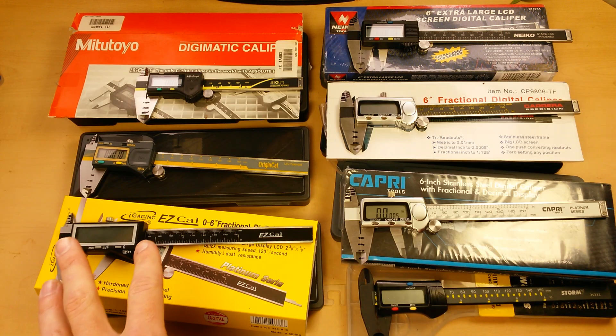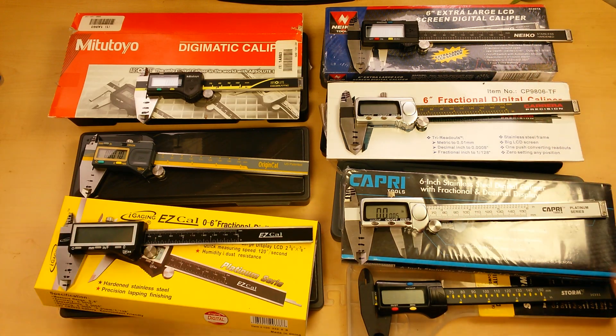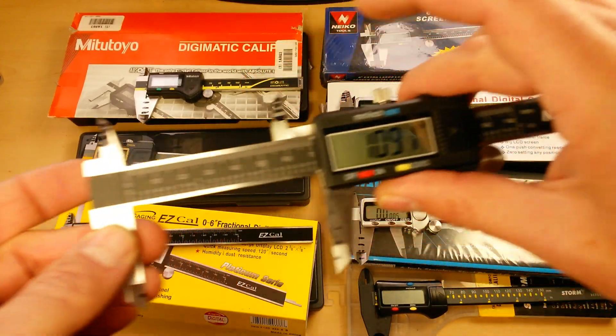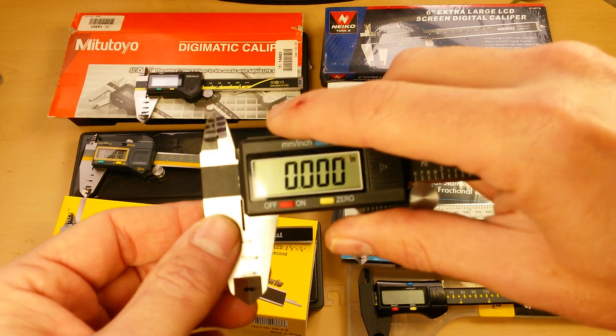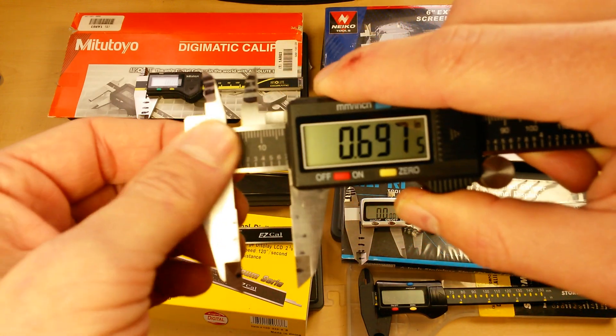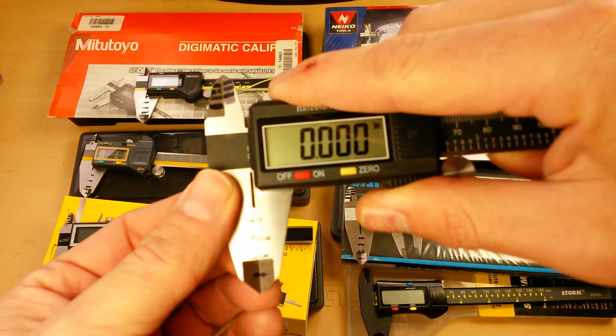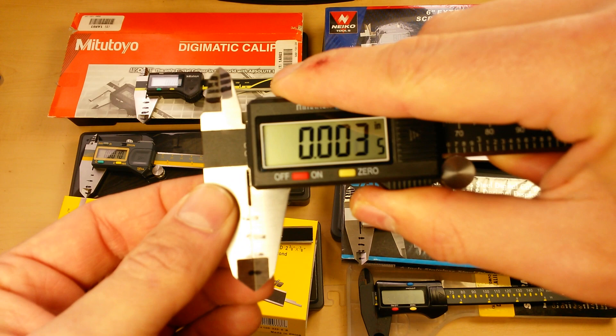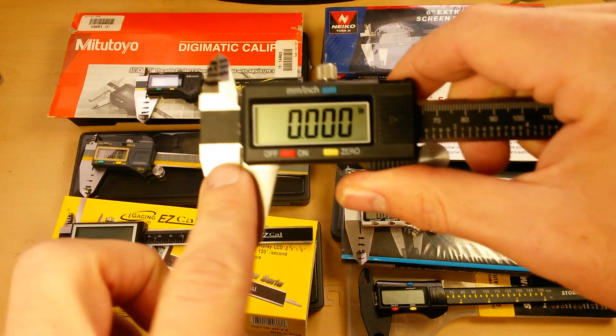Some pretty clear winners and clear losers became apparent through the dataset testing. What makes one digital caliper better than another? There are a couple of key factors. First, it's going to be build quality and design — the form and function of it. If you've got a lot of slop or play between the ruling body and the measuring body, that's poor build quality or poor design, and it's going to lead to inaccurate measurements.